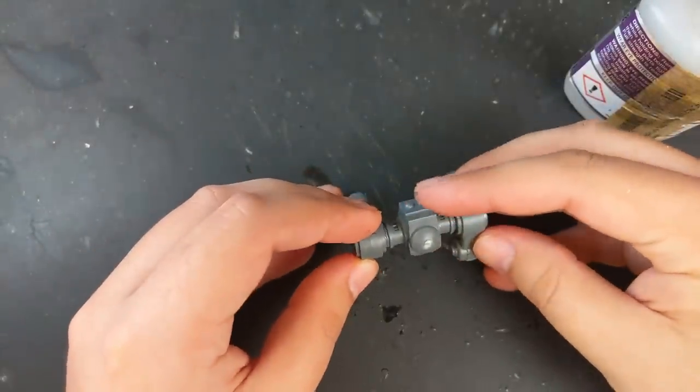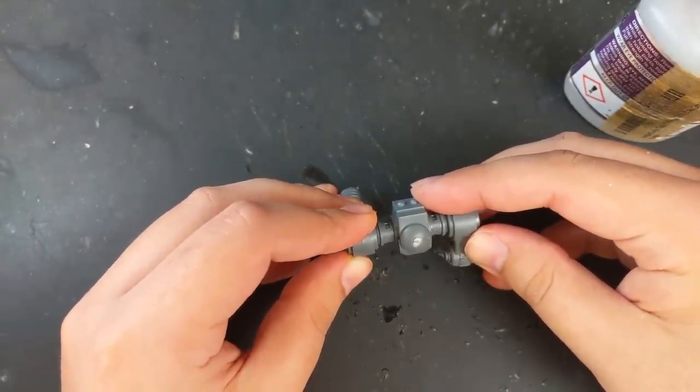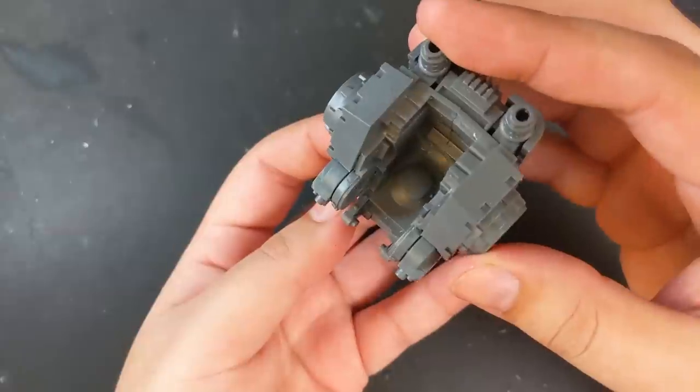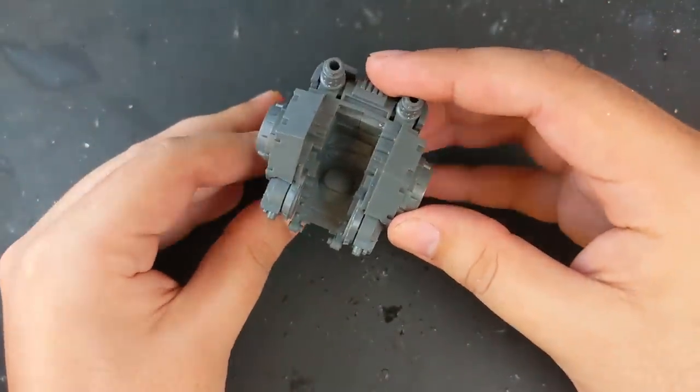One of the nice things about the Redemptor kit is that the legs and arms are fully poseable, which made this step a lot easier. To get the right pose, I looked at various lunging poses and played around with what the Redemptor legs could look like until I had something I was happy with, though I later went in and optimized it to better fit with the pose of the arms once those were in place.